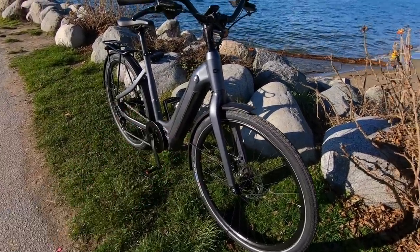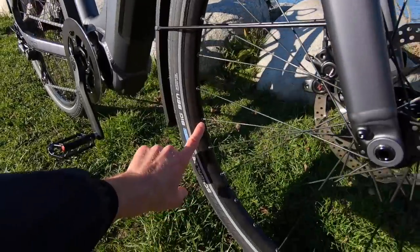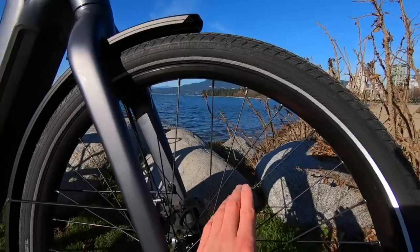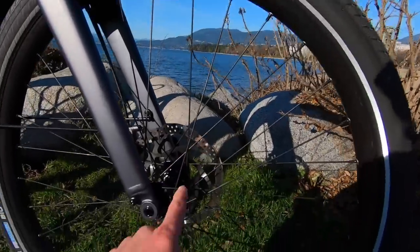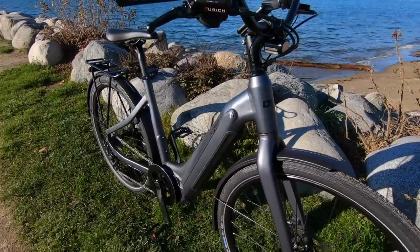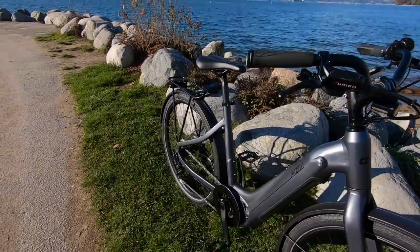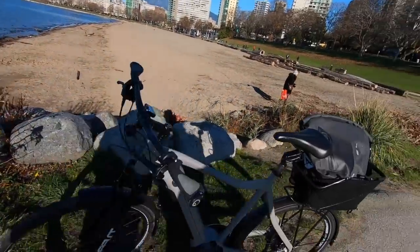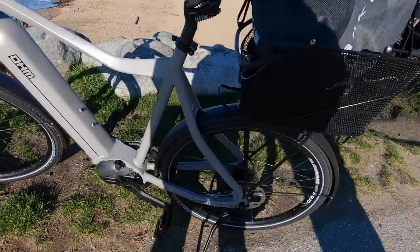They're connected to these Alex rims. You've got these little eyelets right here that add some strength, nice black spokes, black rim, black hubs. Everything is tied in beautifully — just a gorgeous bike. I've really enjoyed seeing the progression. Ohm used to do more like hub motors, and now we've got the mid drive.